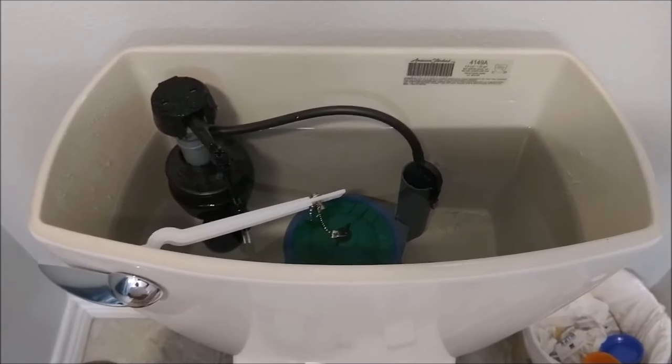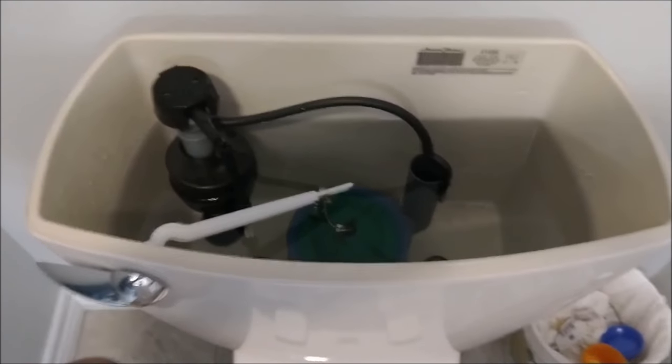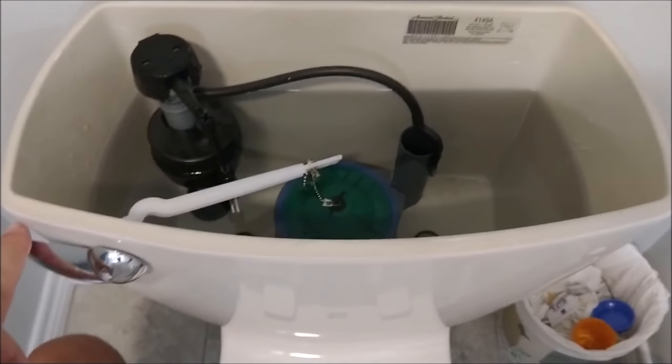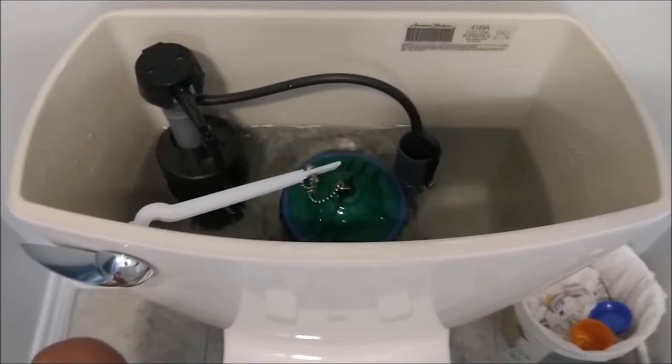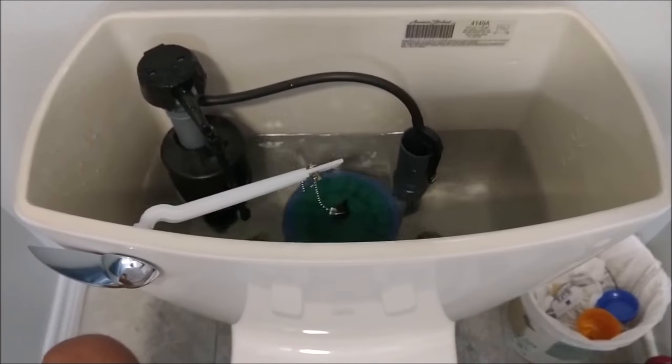Let's first take a look at how long this one lasts, and then we'll take a look at the modification. Here's a regular flush on this one — I'll just touch it. That's it. Not much water.